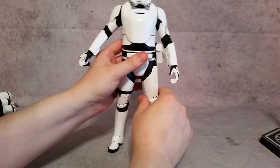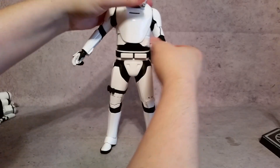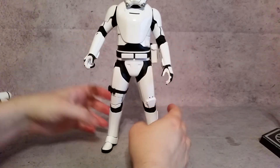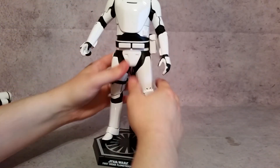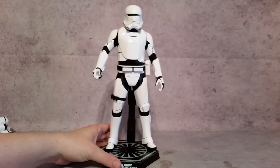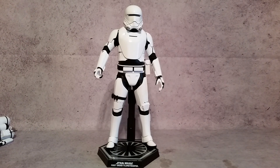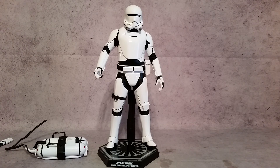That's a quick look at the Hot Toys First Order Flame Trooper. I think this guy is pretty cool. I'm going to put him on the shelf with my Hot Toys Kylo Ren and hopefully pick up a few more Hot Toys Star Wars figures in the near future. Whenever you get him all decked out with his gun and everything like I showed in the beginning, he's a pretty cool looking figure. Thanks a lot for watching guys, hopefully you enjoyed, and I'll talk to you later. Peace.